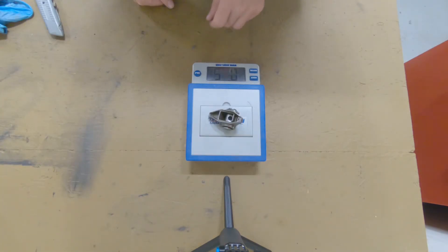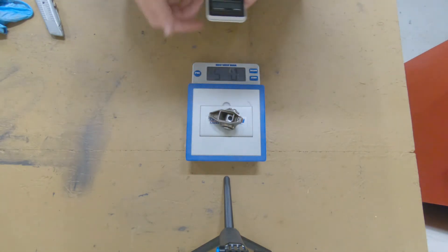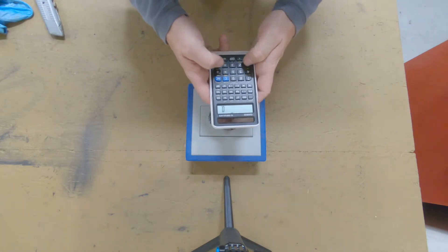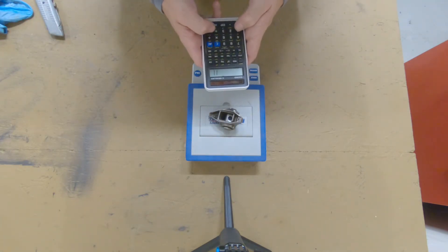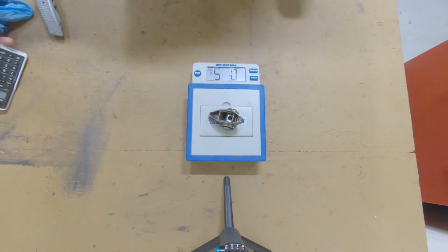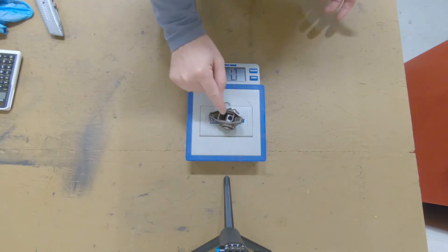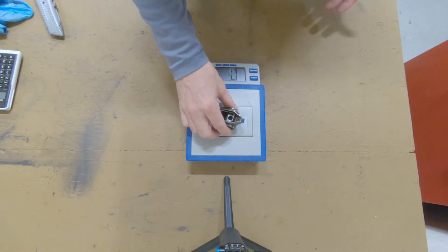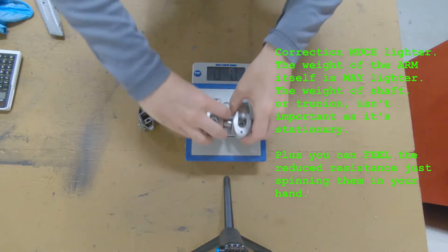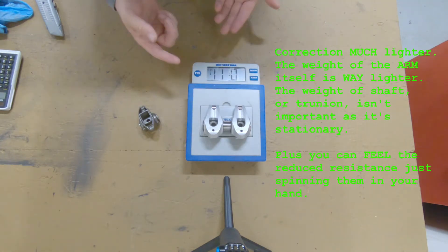We're at five and three quarter ounces — so 11.5 ounces for two, for a cylinder. So this is a factory rocker. And then I'm going to check these Yela Terras — 11 and a quarter. So they're slightly lighter.